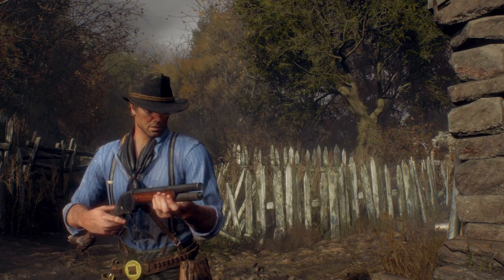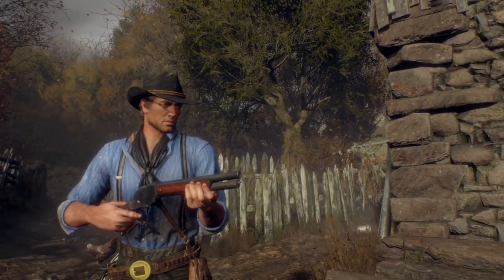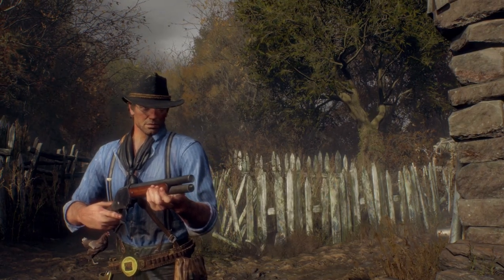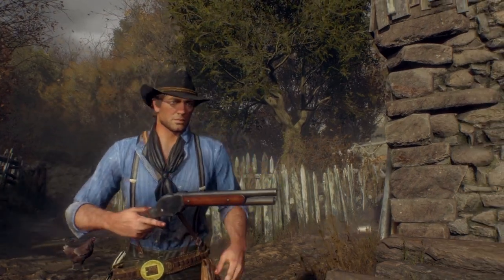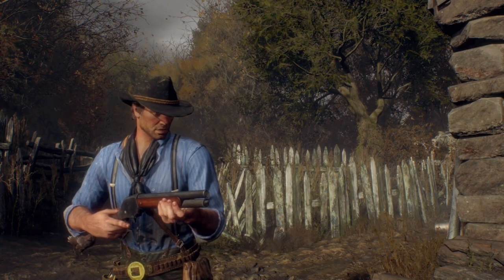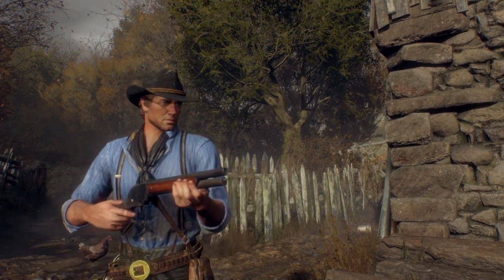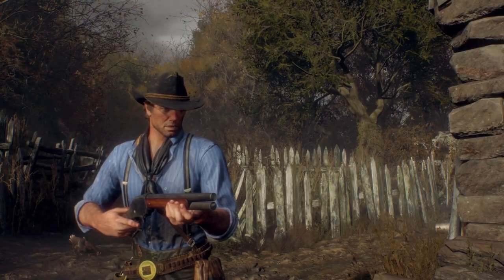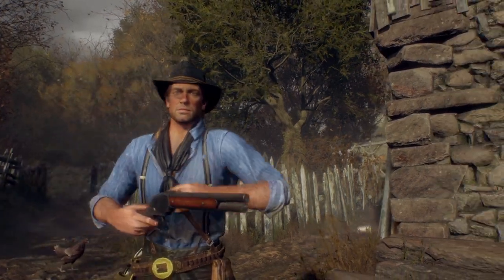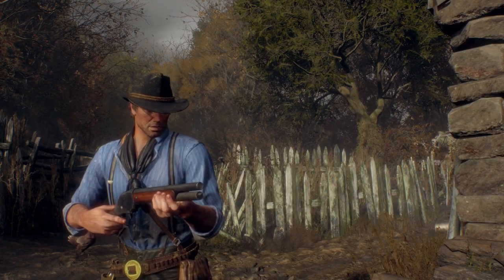In this video I'm going to show you how to make an Arthur Morgan build from Red Dead Redemption 2 to play in Resident Evil 4 Remake. It's going to be a wild west style, and I just thought this would be an interesting video to make for anyone who might be interested in this build.